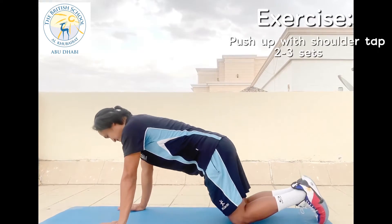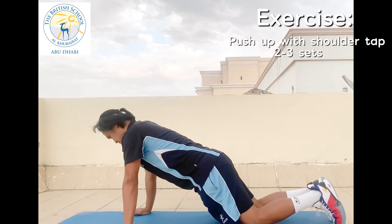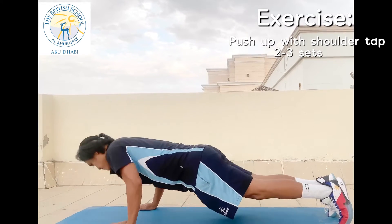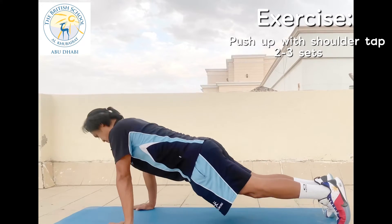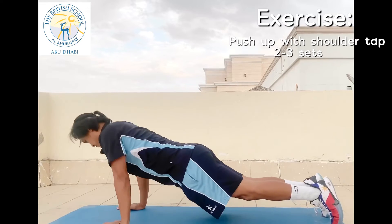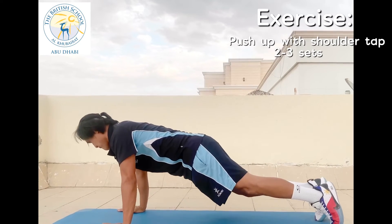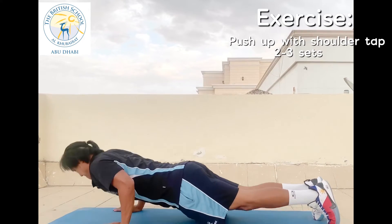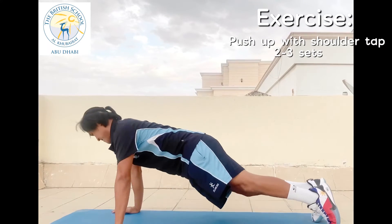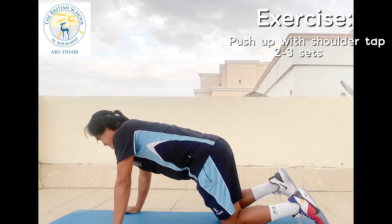Our next exercise is push-up shoulder tap. I'm going to show you the knees-down version first. Slowly lower your body down towards the floor, then tap one shoulder with the opposite side hand — make sure feet are shoulder-width apart on the ground. The next version is knees-up push-up shoulder tap. Same thing: slowly lower your body down towards the floor, then tap one shoulder with the opposite side hand. Do this in 10 counts. Keep your core tight and your back flat throughout the movement. This will help you strengthen your core, glutes, arms, wrists, and shoulders, and also help reduce lower back pain and improve your posture and flexibility. You have an option to do this exercise — you can do knees down or knees up.